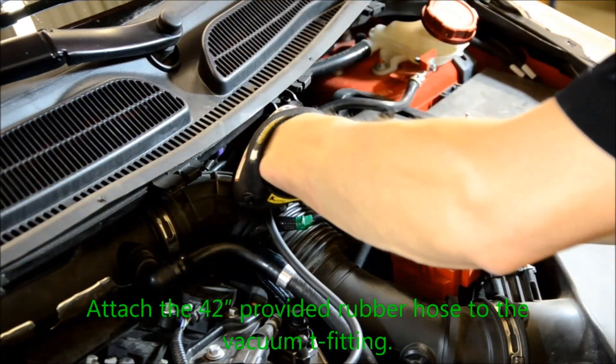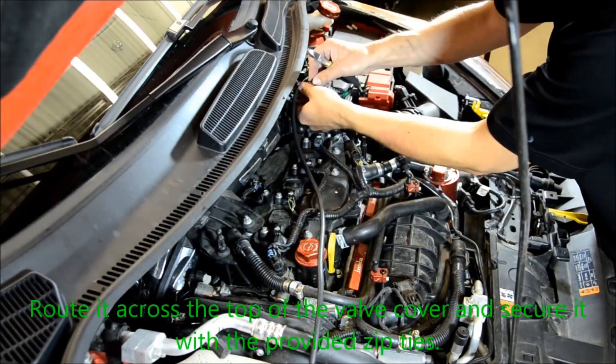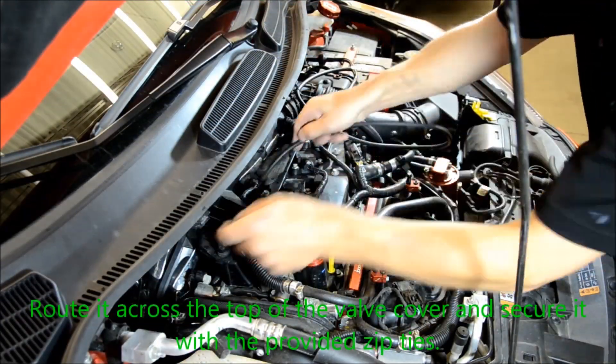Attach the provided 42-inch rubber hose to the vacuum T-fitting. Route it across the top of the valve cover and secure it with the provided zip ties.